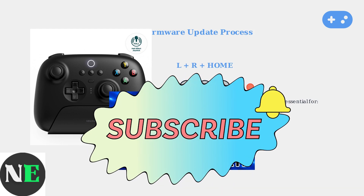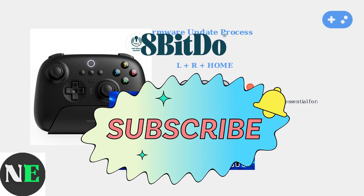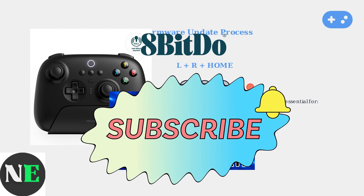Regular updates are crucial as they fix bugs and improve performance. By following these diagnostic steps and keeping your firmware updated, you can resolve most 8-BitDo controller button issues and ensure optimal performance.